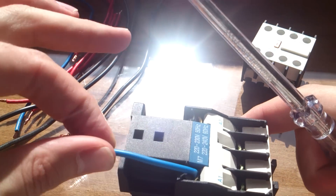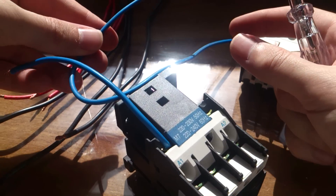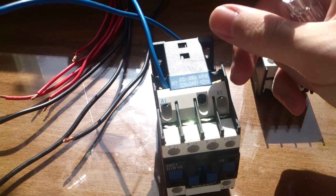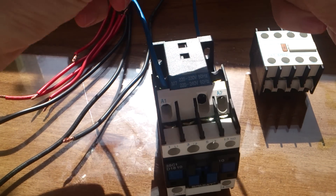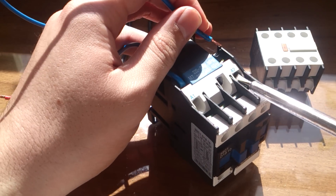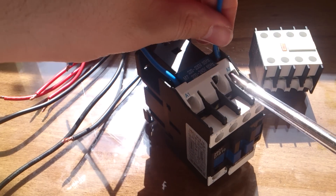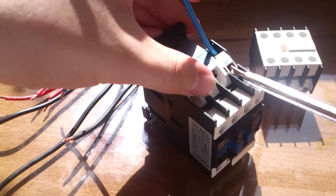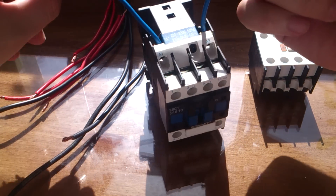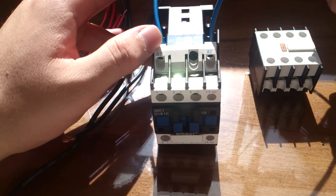It's connected. Now I have a longer blue wire here for the second connection. Put it down to the contactor and connect it to A2 as well. I am using two blue wires to feed my contactor so it can turn on and off.